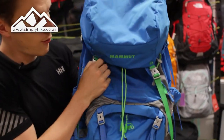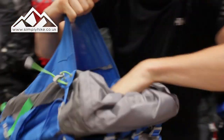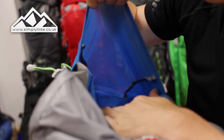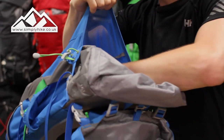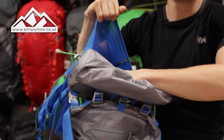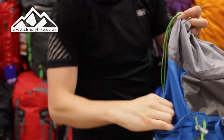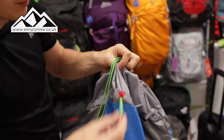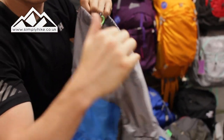Let me unclip the front part and show you the front pocket. The front pocket has a nice stretch material, so it's really handy for putting your jacket in there, your GPS system, and depending on your helmet size you might even be able to fit a bike helmet in there as well. On the top part, along with the adjusters, you've got compression cord in the middle as well as on the top part of the rucksack, so you can adjust it accordingly.